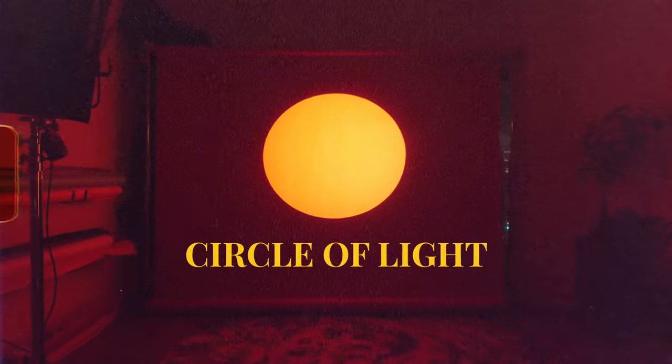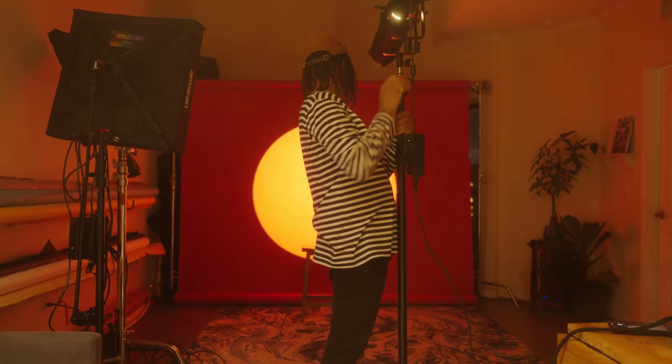Today I'm going to show you how to make a fun circle of light that you can use on your next photo or video project, and also give you some ideas on how you can use this effect in multiple ways to get some really fun results.